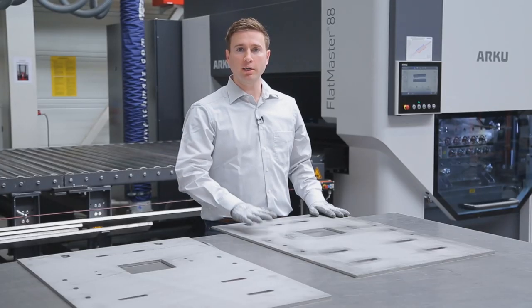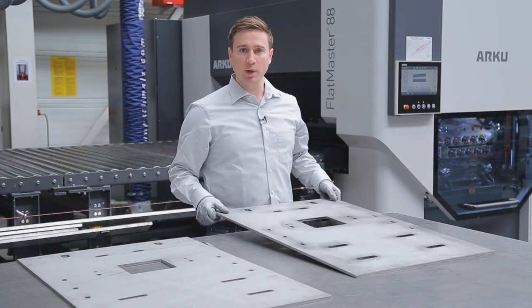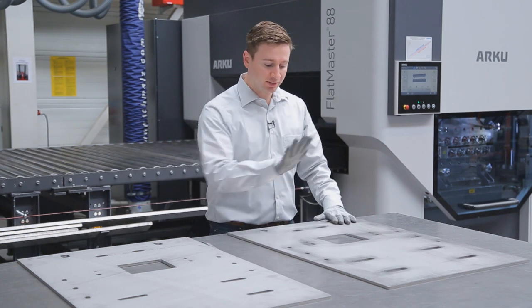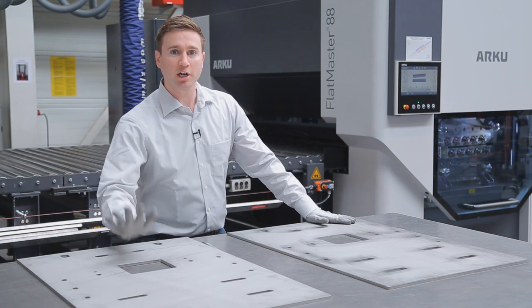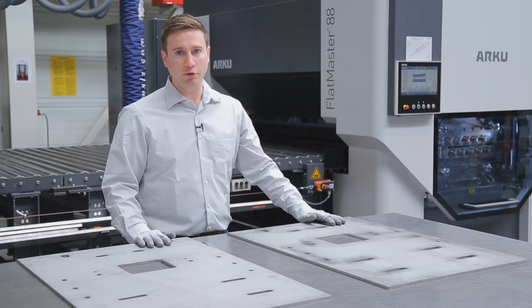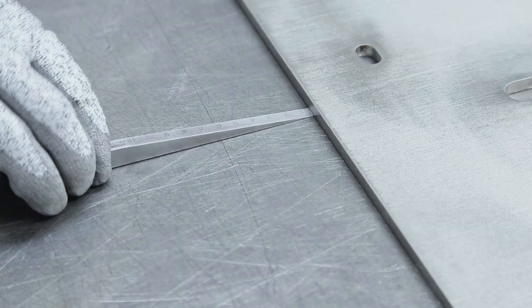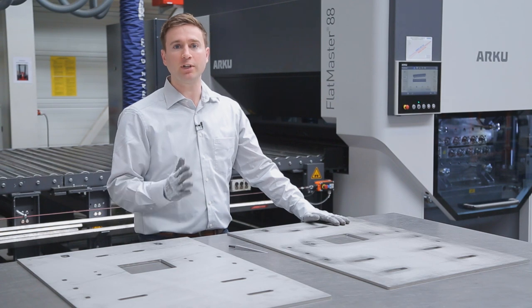Here we have the leveled part next to the unleveled part and we can tell just by the way that we drop a part how smooth and quiet it sounds. And as we even hit it in the middle of the part you don't hear a noise, whereas you can hear a clang on the part on the right. Furthermore we can test it with the actual tool and can tell that the customer's tolerance of 0.5 millimeters has easily been achieved.